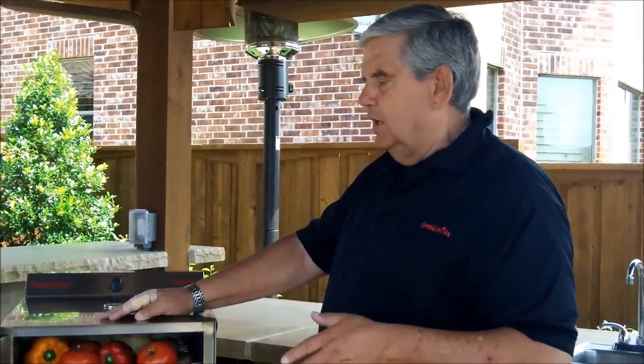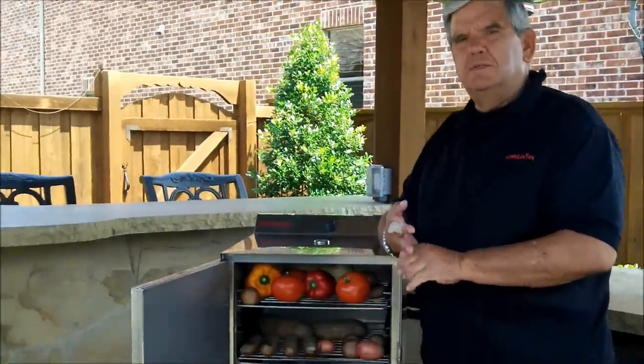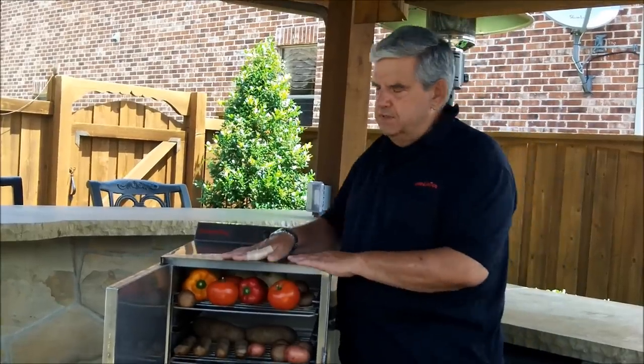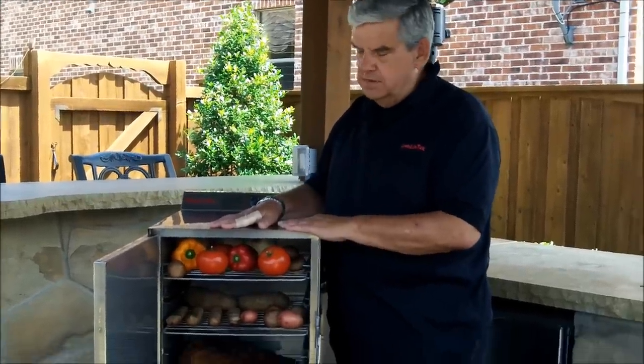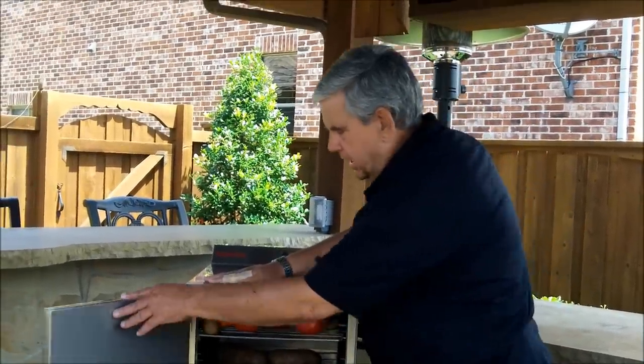The key difference between this and other smokers — whether propane or wood-driven — is that this is truly a set-it-and-forget-it smoker. You don't reload wood, you don't worry about running out of propane, and you don't worry about the outside environment: rain, sleet, or snow. As far as efficiency, a full overnight cook for briskets — 15 to 16 hours — would probably cost about a dollar's worth of electricity and maybe 15 to 20 cents worth of wood.